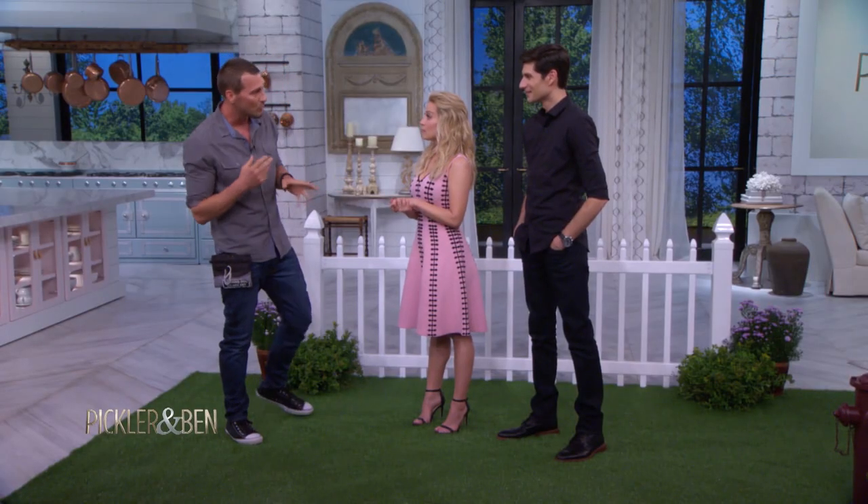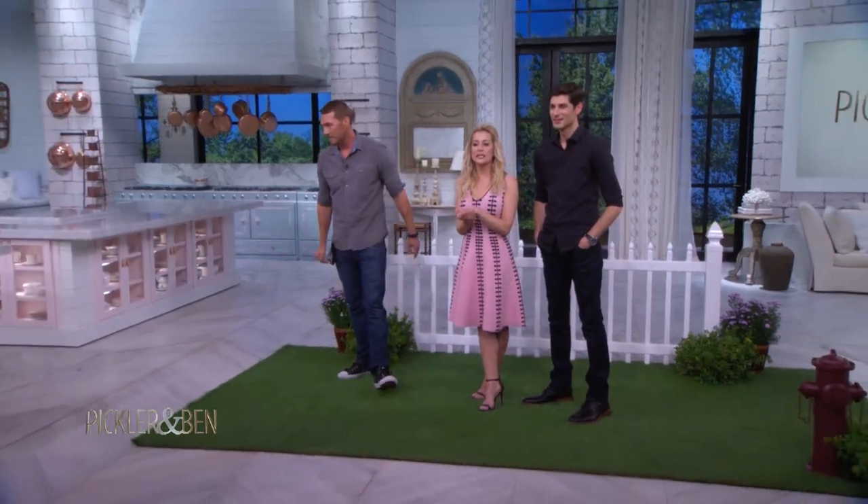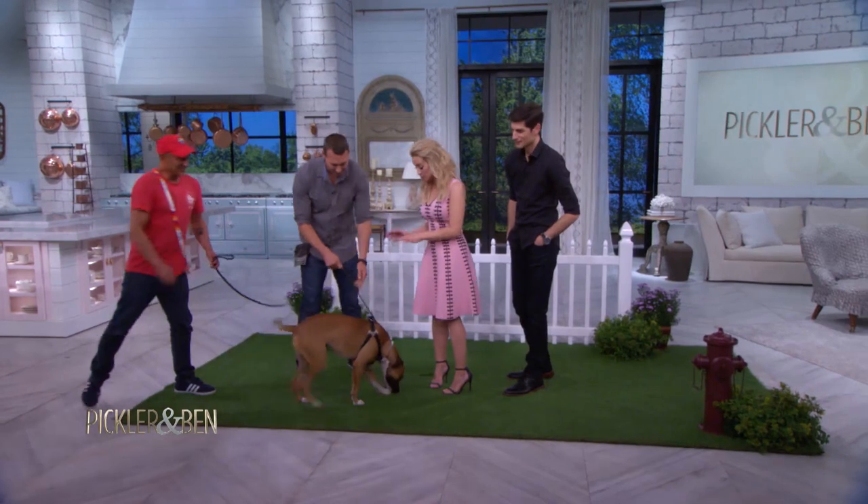This is a very simple trick, and once you do it for about three or four days, I promise you your dog will be going down just like that. We have Shayla here from Nashville Humane Association. Brandon's never met Shayla, and they've never met either.